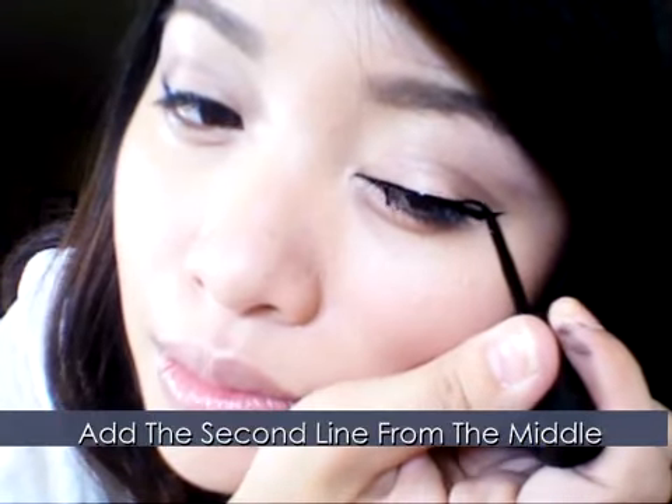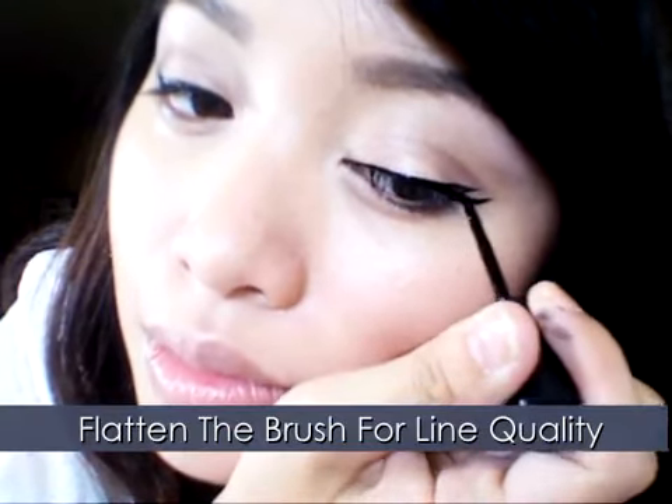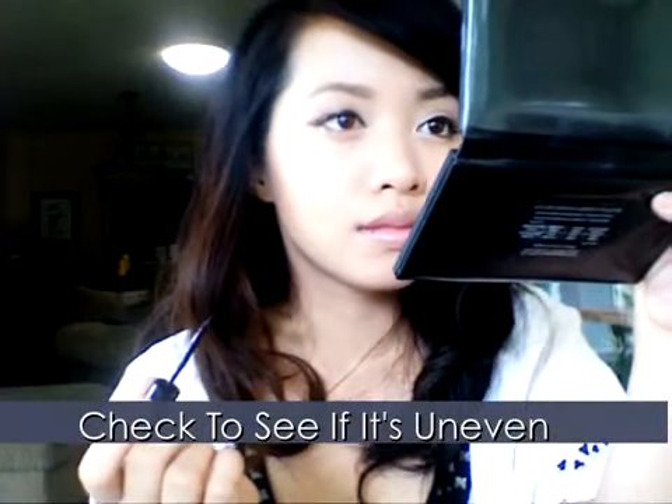Again, repeat the same process. Start from the middle and extend the second wing, making sure to extend it upwards and out. It should have an elegant curve, not stiff. Now check to see if both eyes are even.